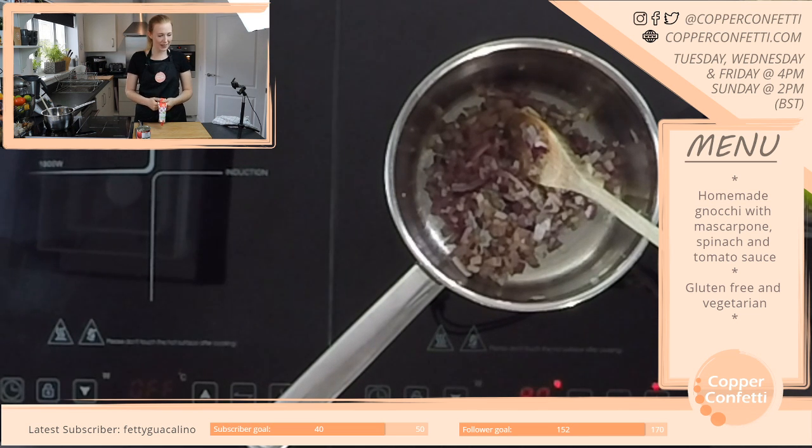Hello, how are you today? Happy Wednesday. I am making gnocchi. Is that a reference that I am not aware of? I feel like it might be.